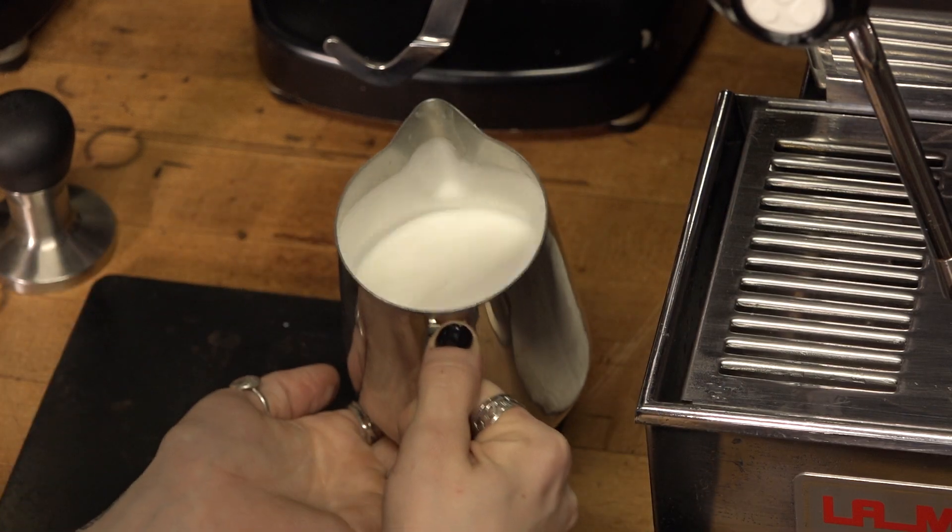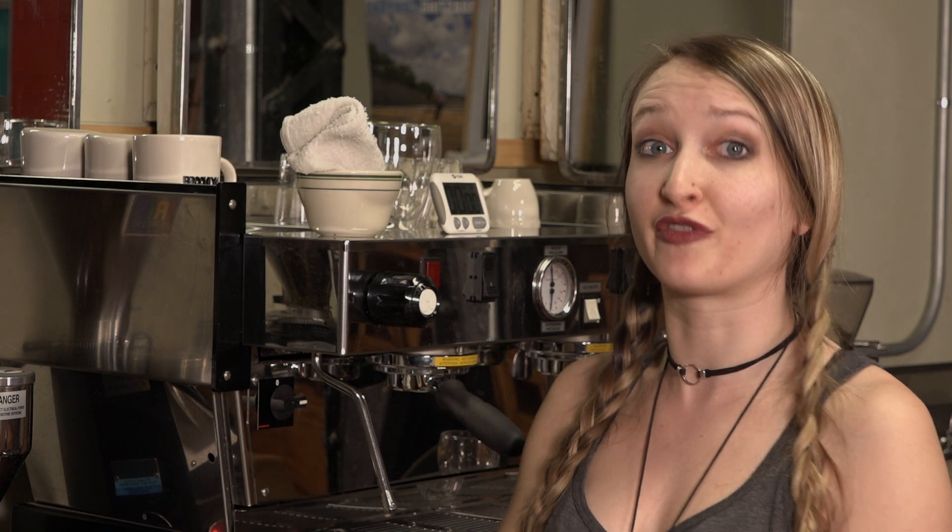Knock out any bubbles and give it a good swirl and now we should have perfectly steamed milk for latte art.